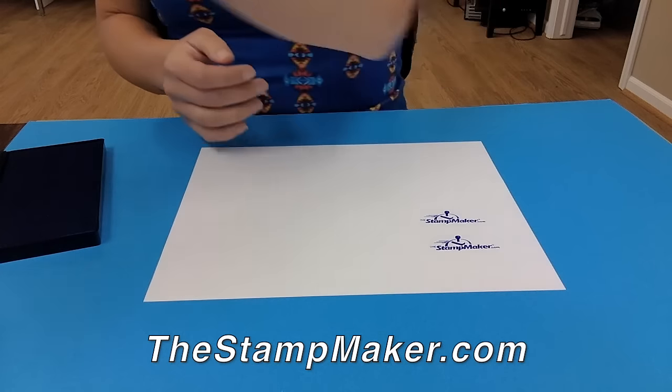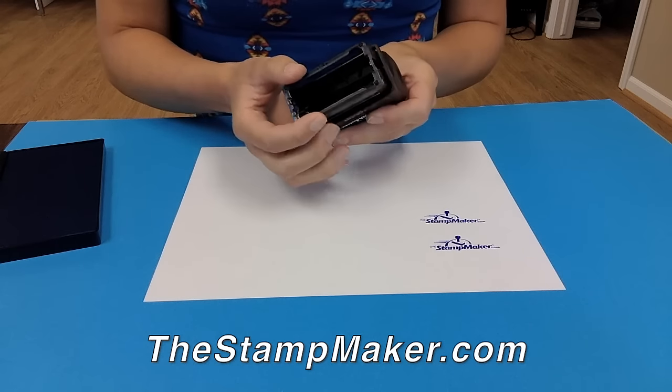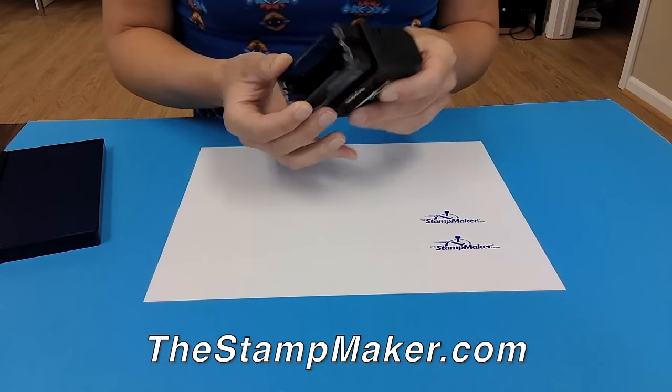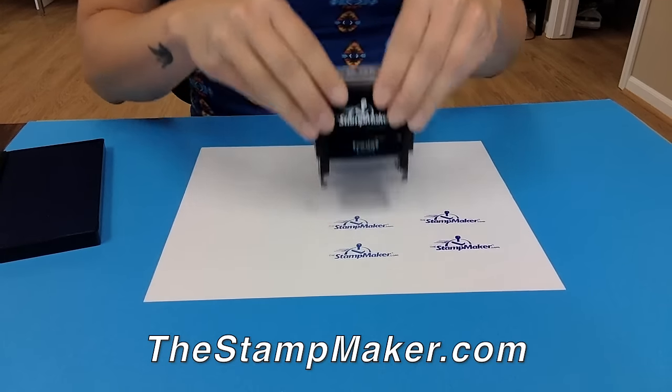Our mid-price range stamps are self-inking stamps. The image on your stamp flips up, hits the ink pad and flips back down. These stamps are good for several thousand stamp impressions before needing to be re-inked.